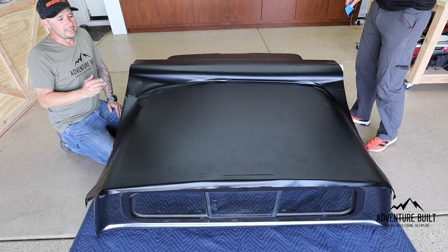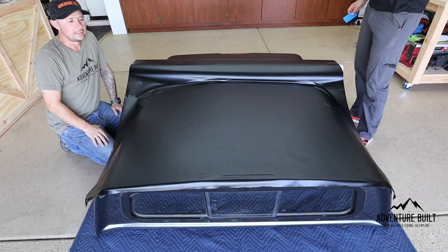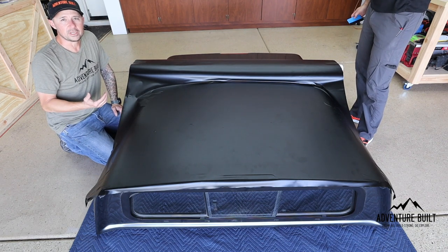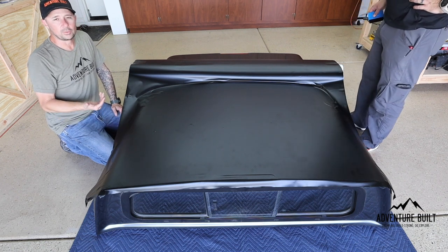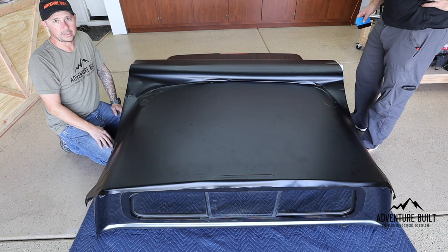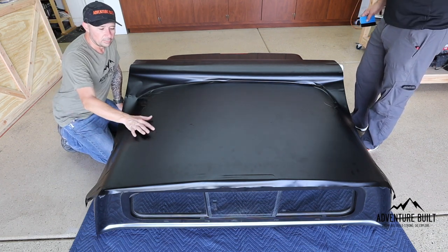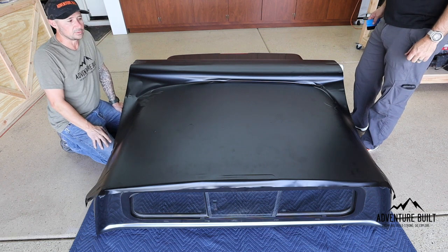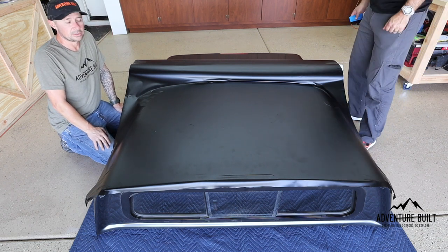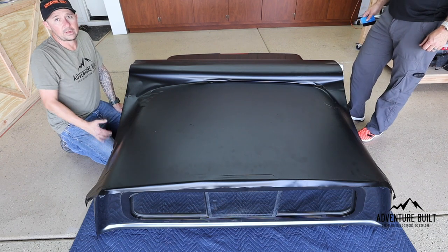It's definitely not going on easy. There's a lot of bubbles and a couple of creases. Like I said, this is more for protection than it is for looks — it's going to be on the roof with a rack over it. However, it still needs to look good. Obviously this costs money and we don't want to half-ass it. So we are trying to get the bubbles out. We might go back and pop them and try to smooth them out the best we can. Right now we're just cruising on. It's not super difficult, but there's definitely a technique to it that we have not learned yet.